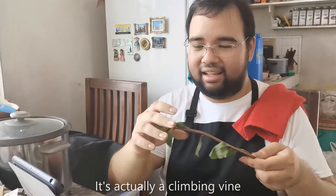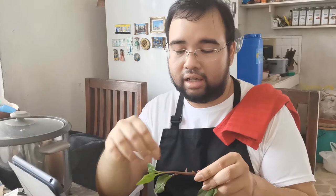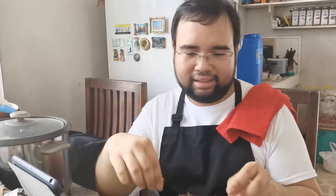I found a website that asks, alugbate — spinach or not? Actually, they call it malabar spinach, although it's actually a climbing vine. It's easy to find in the market and even in the grocery.